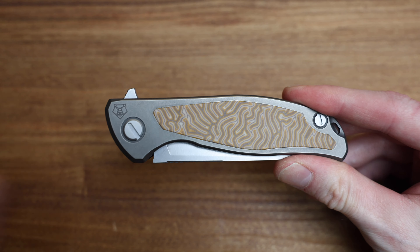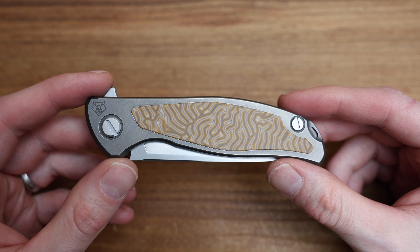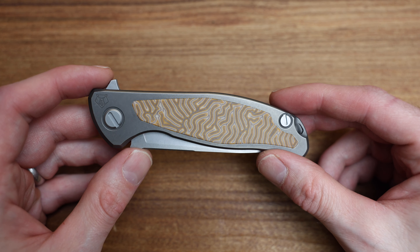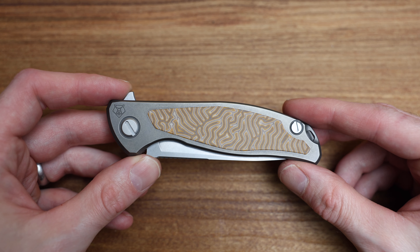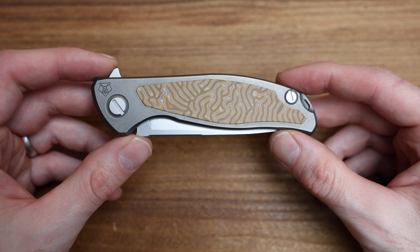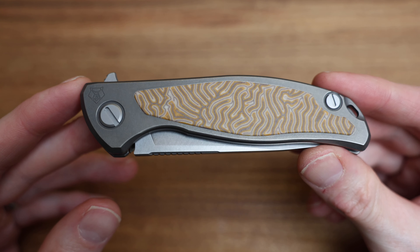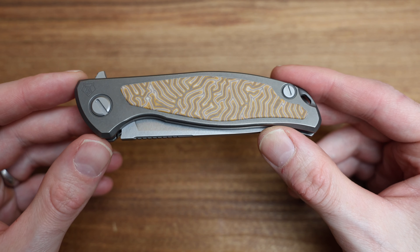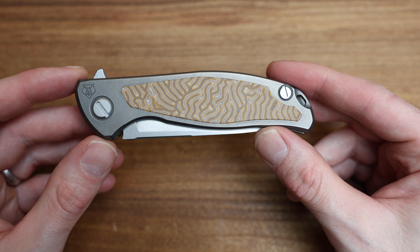This is the F95NL — NL meaning inlay, which is a bit of a play on words. This one is in what they call yellow Micarta. I wouldn't classify it as yellow; I'd call it more of a brown, like a desert tan, kind of a camo look to it. Either way, it looks great.